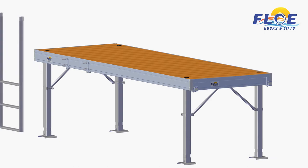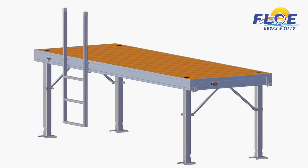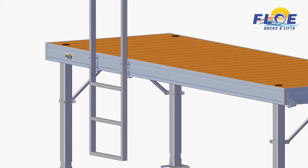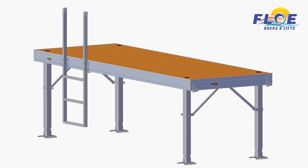Line up the bolts to the uppermost set of holes on the ladder, then guide the ladder onto the bolts. Place the supplied nylock nuts on each bolt, then torque the nuts to 30 foot-pounds. This concludes the ladder assembly portion of this video.